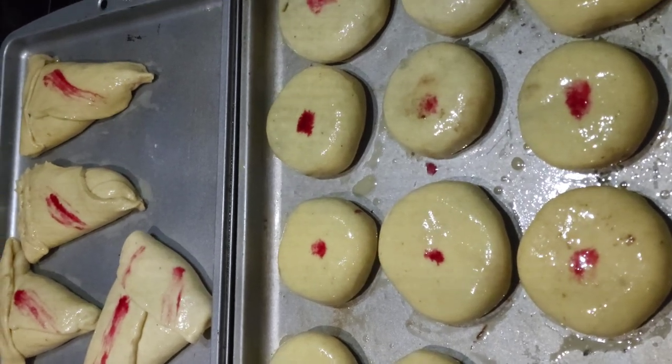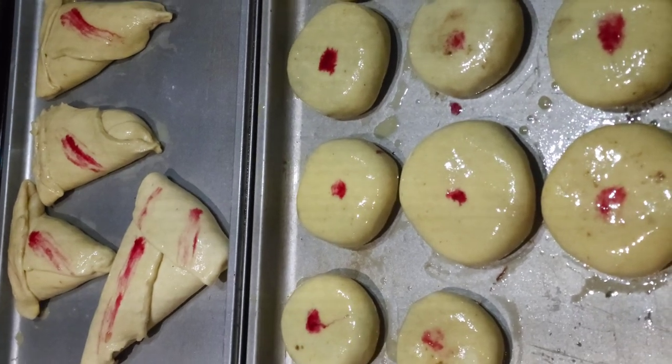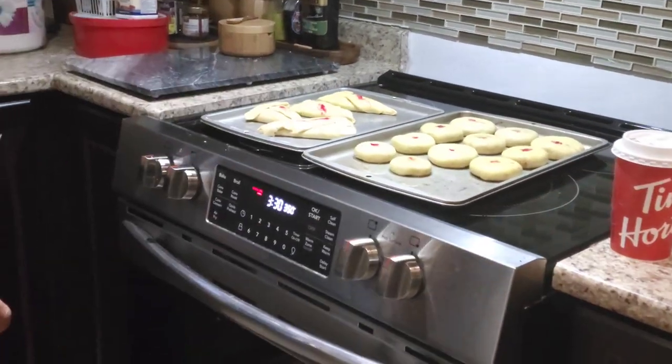We're putting these babies in the oven. We're putting them in for 25 minutes at 350°F. The oven is at 350°F.